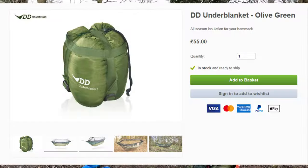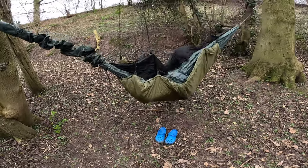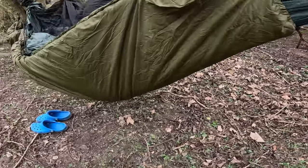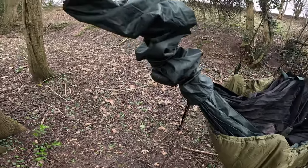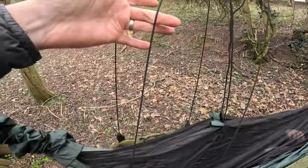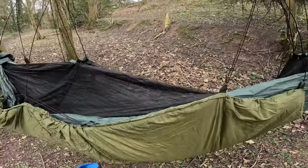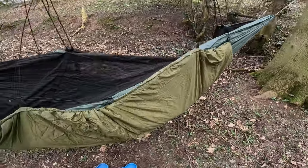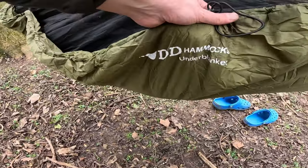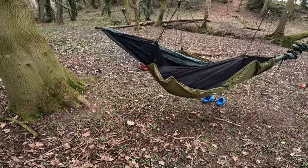I'm going to get the under blanket on now guys and then I'll bring you back. The under blanket is on — I think that's all you do, you just hook them on. Cameraman Stan is in there and he can confirm he's no longer feeling the draft, so it's doing its job.